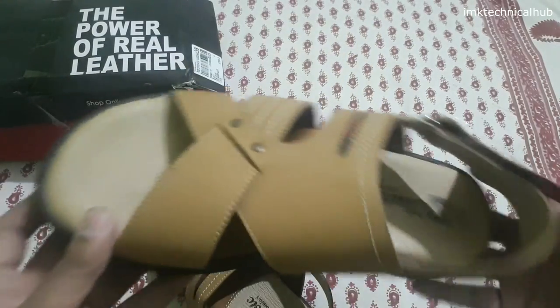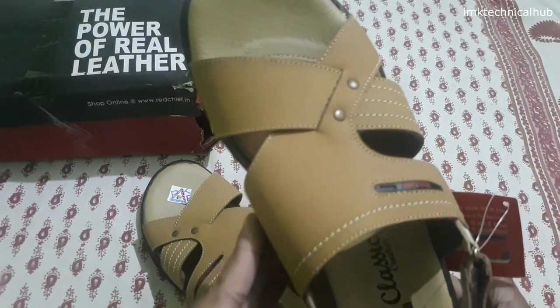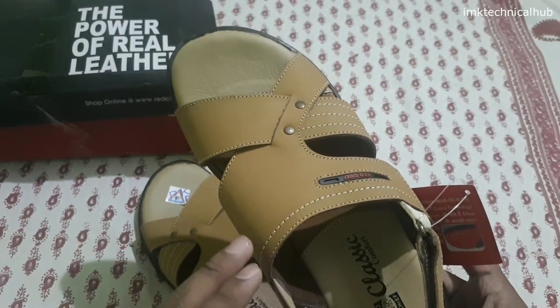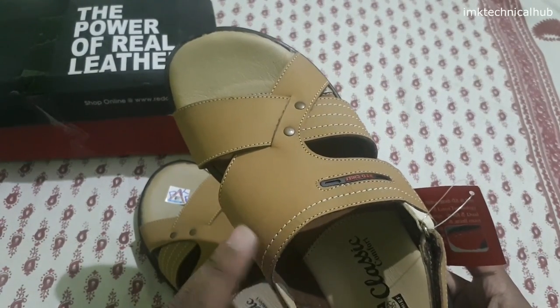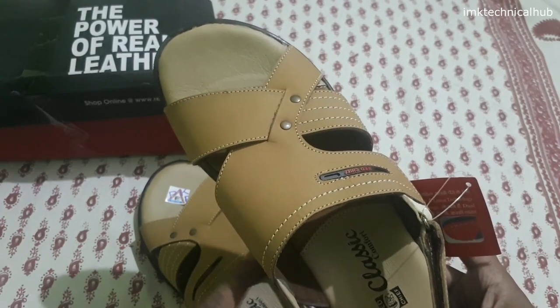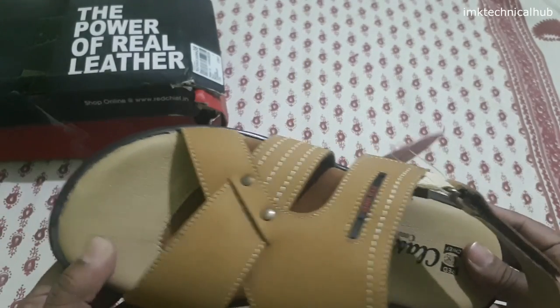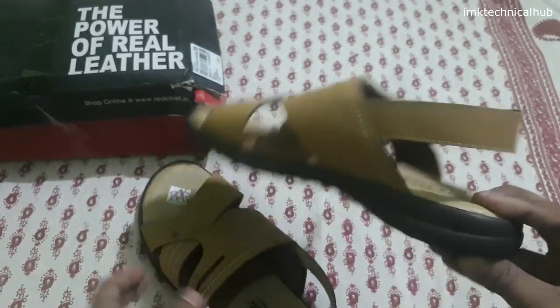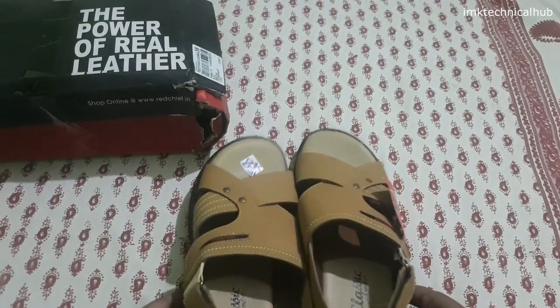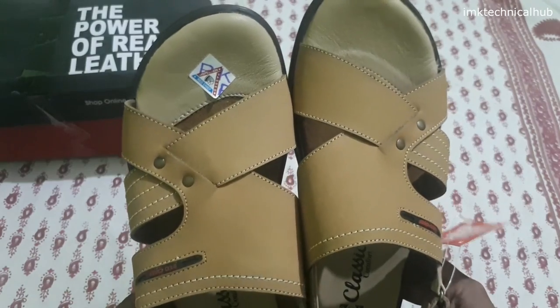The quality looks very premium. Also, the color in the image looks something different, but if you see it in hand, the color of this Red Chief sandal is very classic. These are Red Chief classic comfortable material. These are the unboxing of the sandals that I purchased from Myntra. If you want to purchase this, I will give you the link in the description.